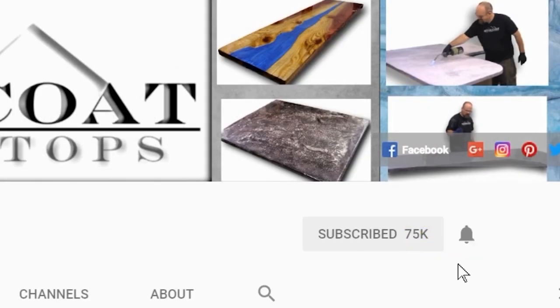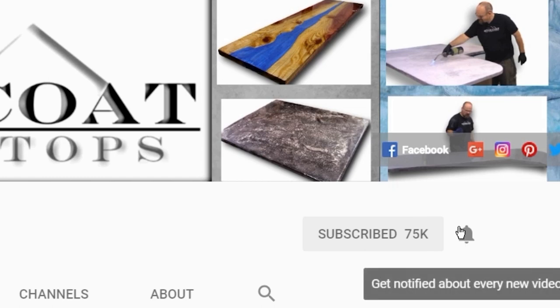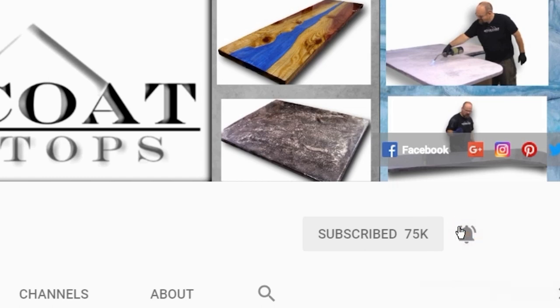Hit the subscribe button and be sure to ring the bell so you get notified every time we have a new video. Thanks again.